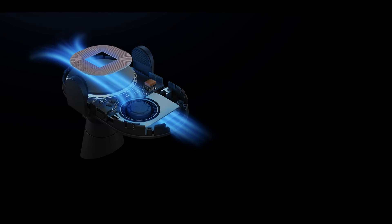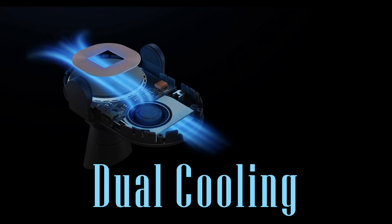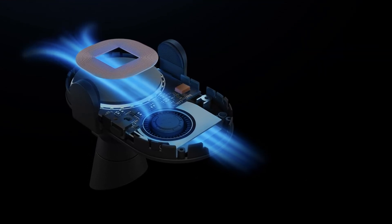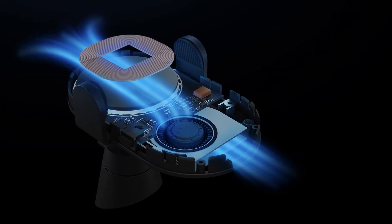Heating won't generally be an issue as the Mi wireless car charger comes with a dual cooling setup, featuring a thermally conductive sheet behind the glass panel and an independent fan for more effective cooling.